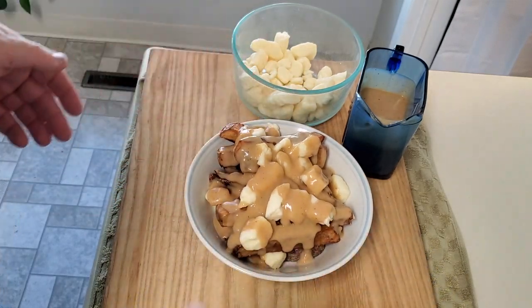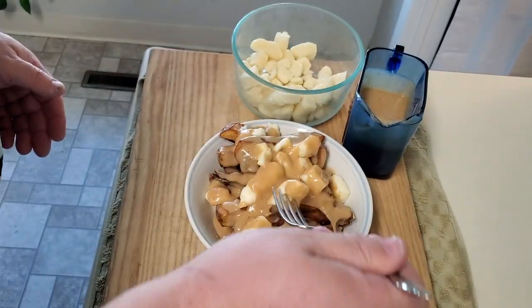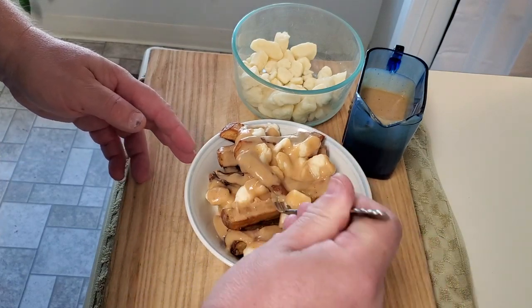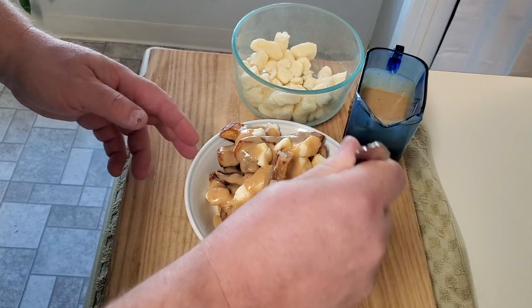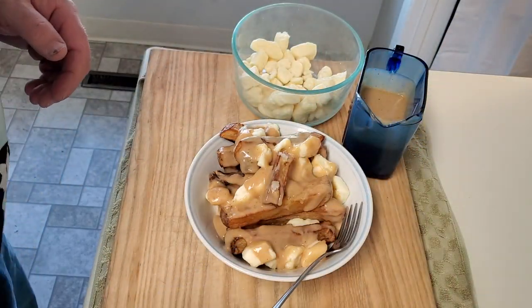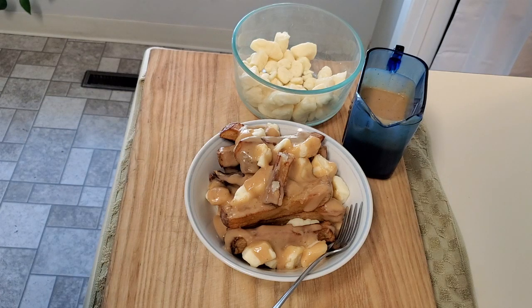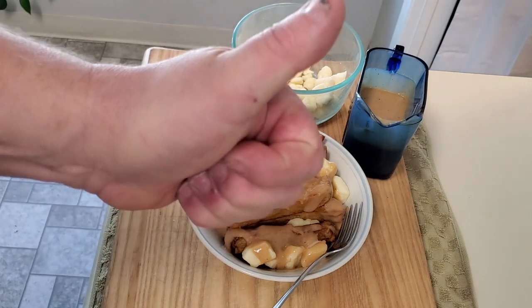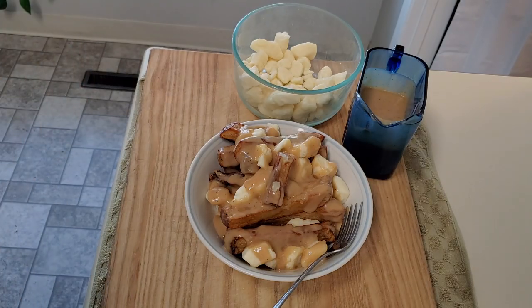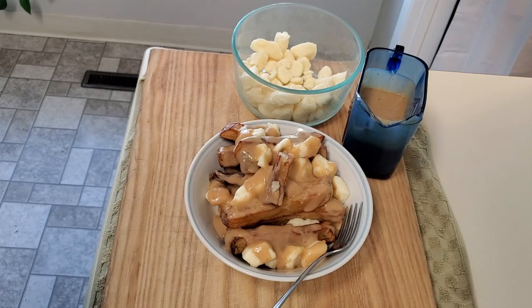And now, the tasting. Let's give it a shot — go down, get one of those golden bases, get that gravy. You can just imagine that slight explosion. The texture of the cheese curd, just slightly melted. Poutine.